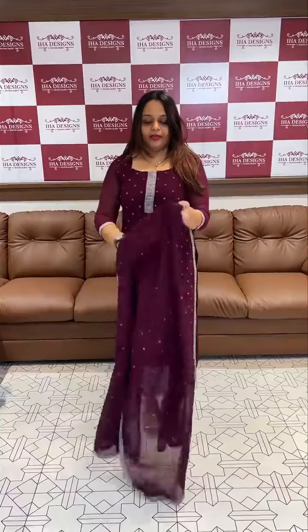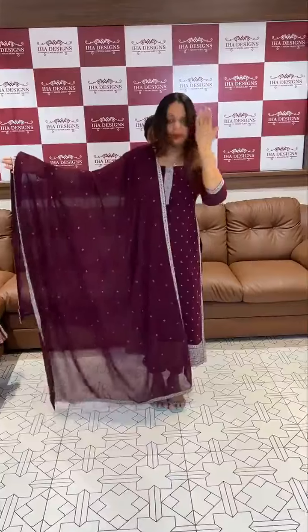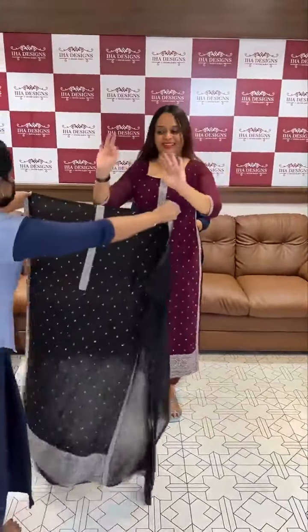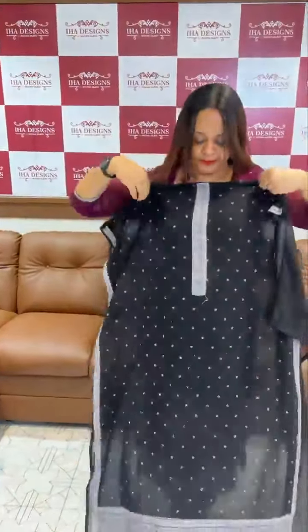Now I have to show the bead work. We have to use it in ourselves. We are using four borders with stickers. If we do hand work for our hand, I will do a beautiful bead work — the first one ready for a patch fryer.